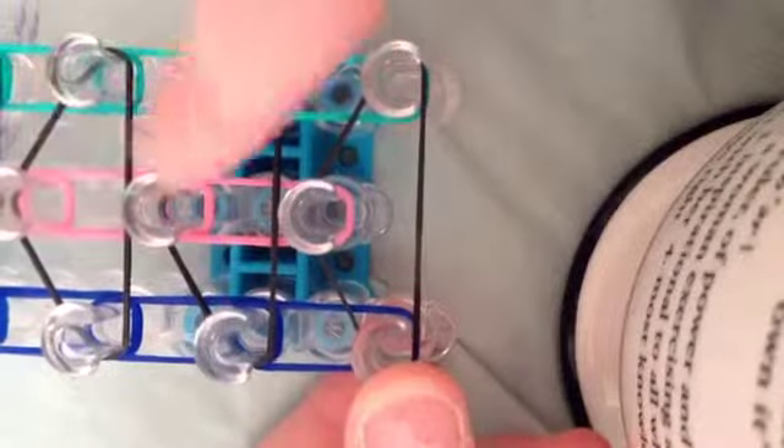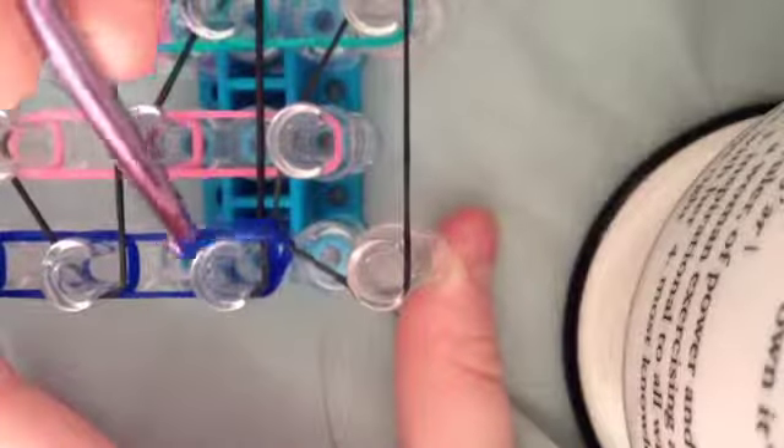This is what your loom should look like. Now it's time to hook. Put your template around so that the red arrow is pointing at you. Grab your hook, and you're going to move this band out of the way and bring this band forward.